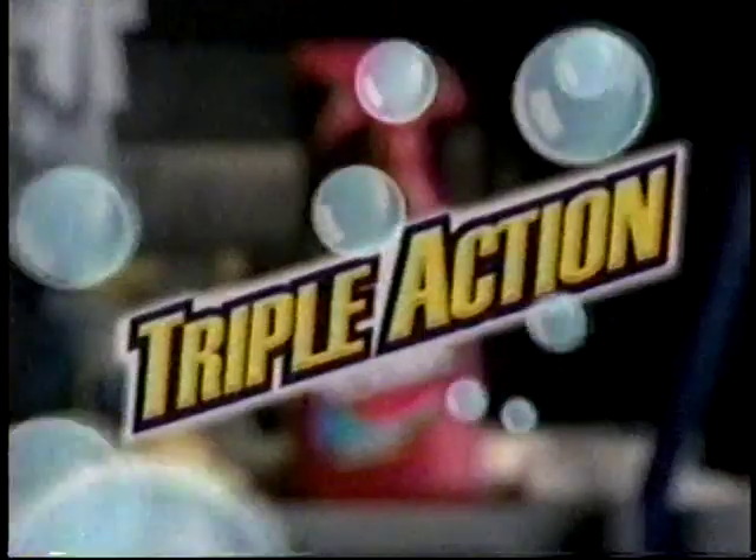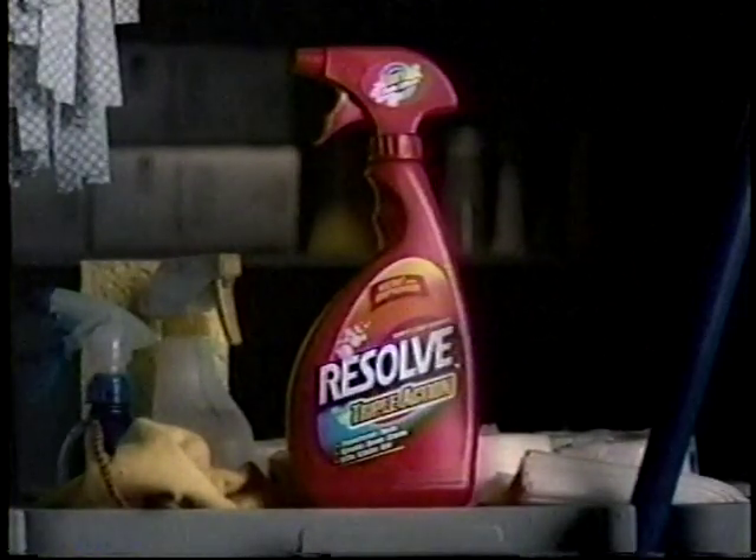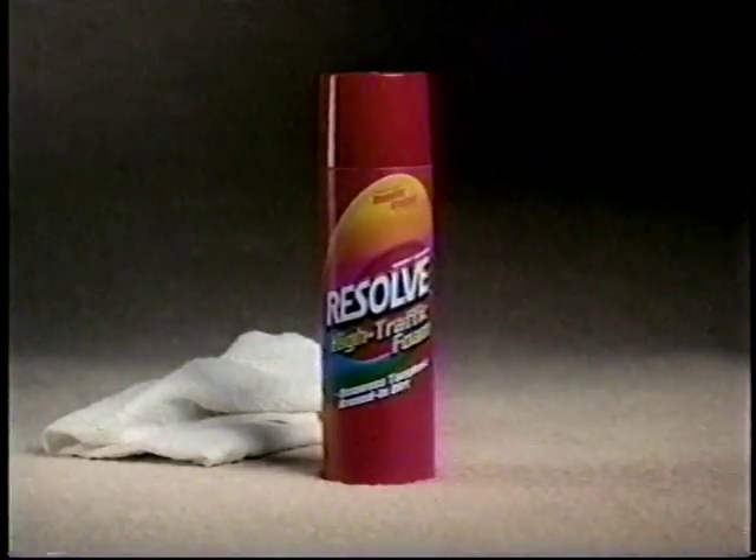...breaks down the stain and uses oxy stain lifters to lift it out. Resolve Triple Action makes set-in stains history. Also try Resolve High Traffic Foam for large areas.